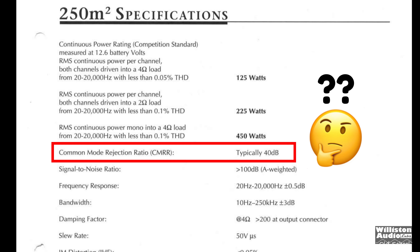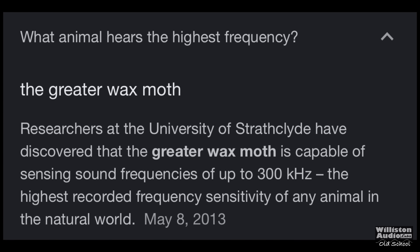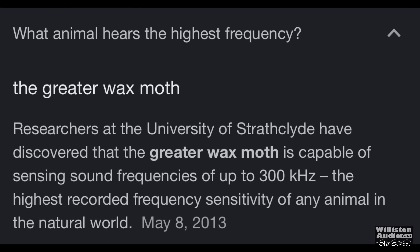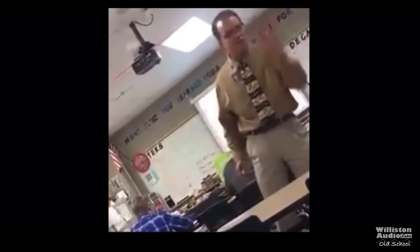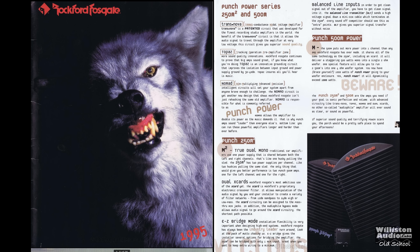The common mode rejection ratio is typically 40 dB. The frequency response is 20 to 20 kilohertz, and the bandwidth is 10 hertz to 250 kilohertz. Why would you need 250 kilohertz? Well, if you're a greater wax moth, you can sense frequencies up to 300 kilohertz — it's a fun fact of the day, friends. This is not a Mickey Mouse program. Back in 1995, Rockford was using the wolf for a lot of their advertisements, which was kind of odd because they didn't show a lot of their products — they just showed a wolf. However, I digress.